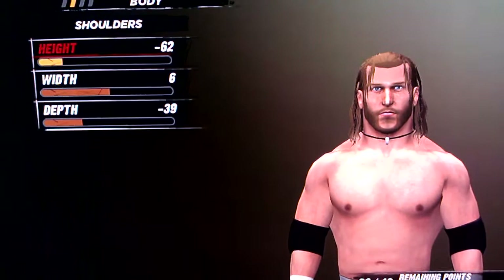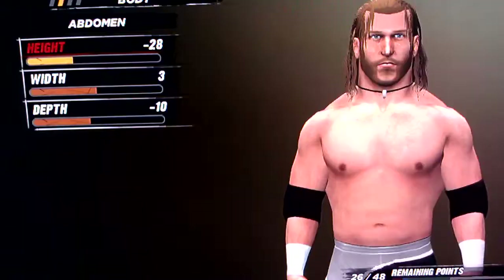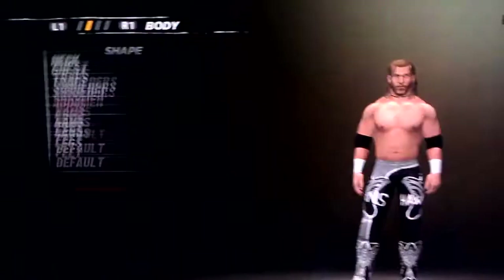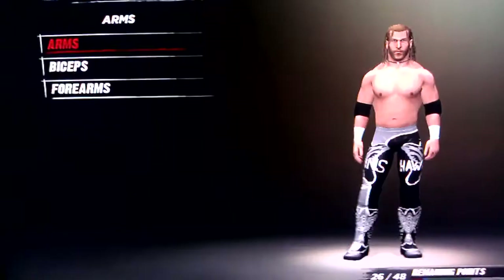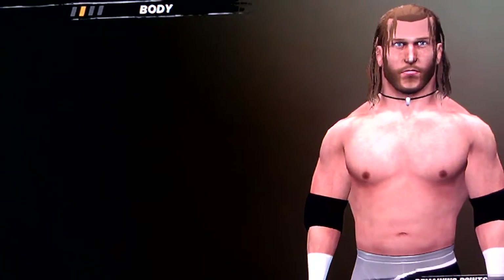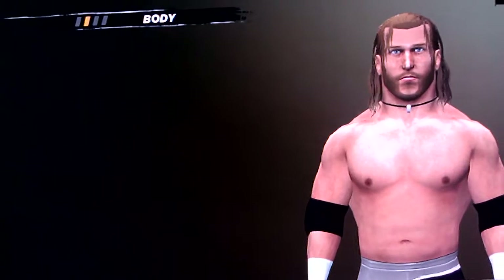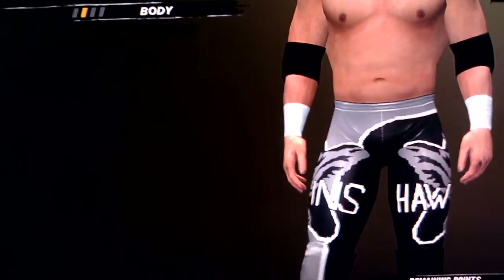Shoulders is negative 62, 6, and negative 39. Abdomen is negative 28, 3, and negative 10. Waist is 4 and 7. Arms is negative 20. Biceps is negative 15 and negative 15. Forearms are also both negative 15. Hands is negative 15, negative 5, and negative 5.